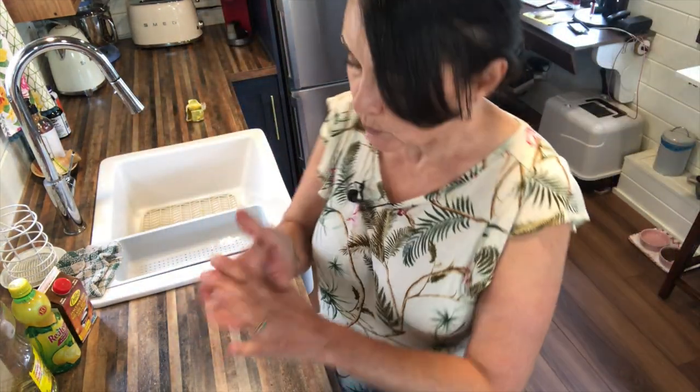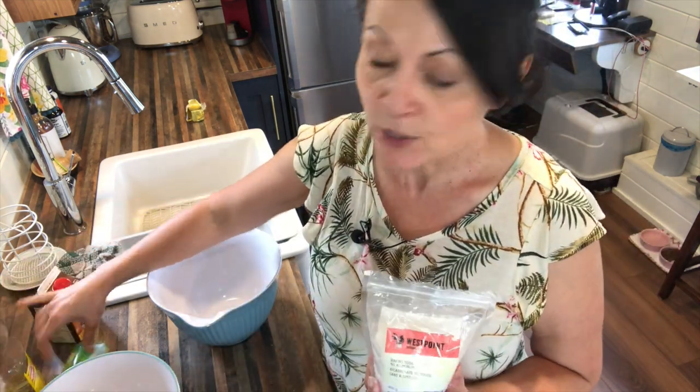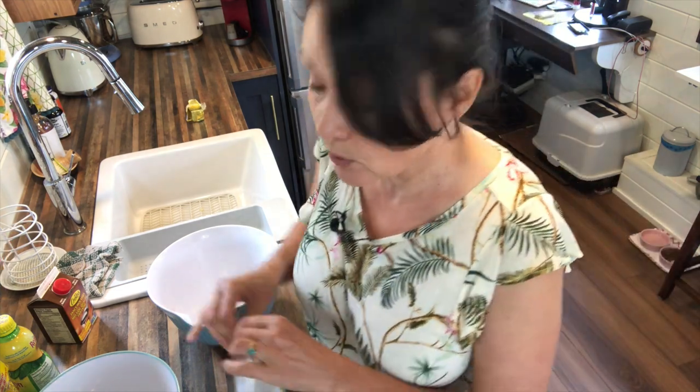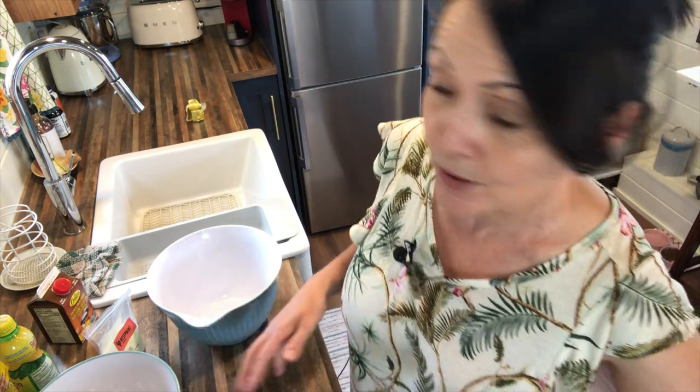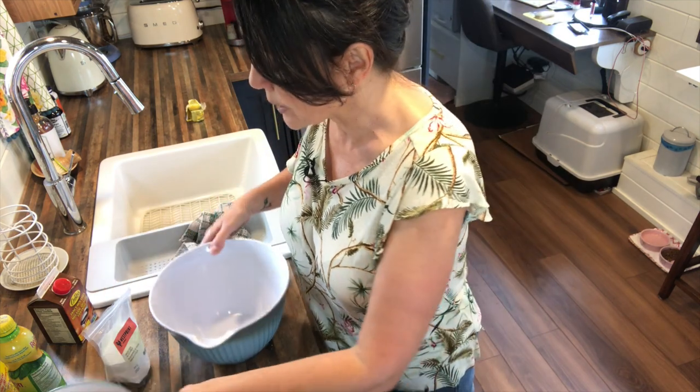This is a vegan cake so there are no eggs. The rise comes from the chemical reaction of the baking soda and the lemon juice, which is why we're going to mix the ingredients in separate bowls. Once we're ready to bake, we'll mix the two together — the chemical reaction will begin and we want to make sure we get it in the oven promptly after mixing. You don't have to race, it's not a panic, but you do want to get them mixed together fairly quickly.